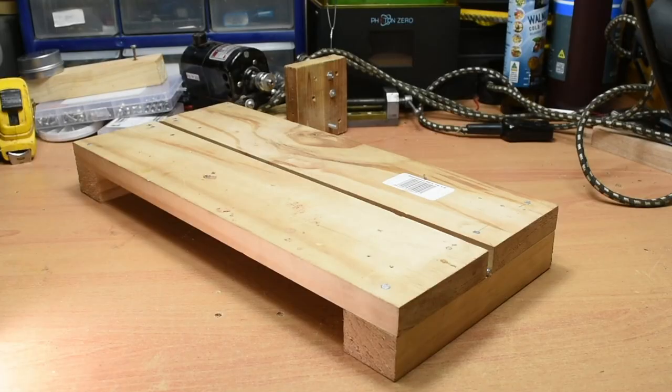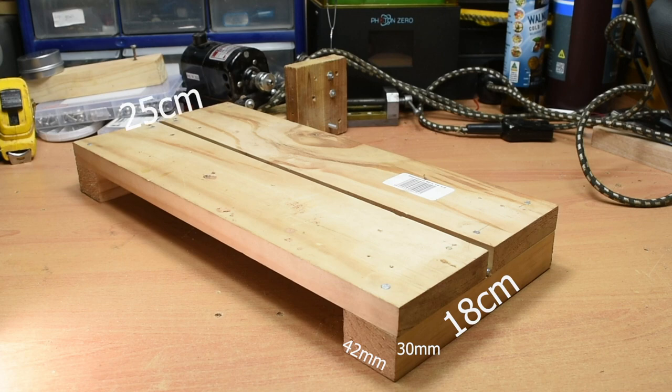To begin with, making the base. It's really simple, just 4 pieces of wood. Here I have 2 pieces of 89x19mm pine, 40cm long, and 2 pieces of 42x30mm pine — one 18cm long and the other 25cm long.